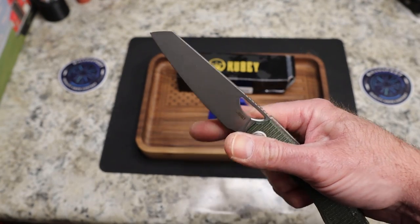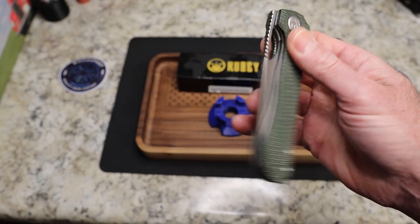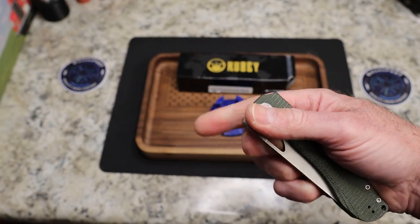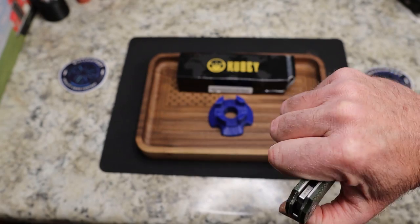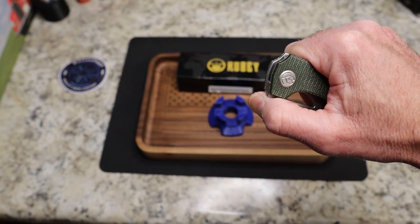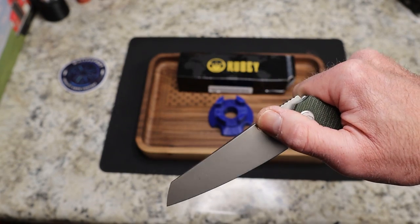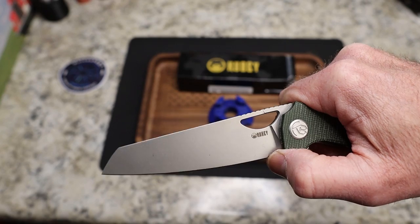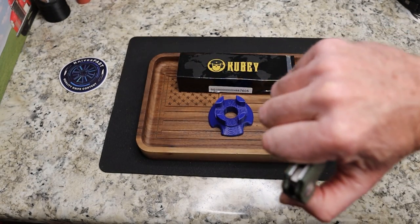This is designed by Sebastian Irwan — I hope I'm saying that right, it might be Irwan, I'm not sure. You have a hole for your main opening method that can be middle finger flicked or thumb flicked, and you do have the ability to front flip it. It's not quite as easy, but it's also not a front flipper tab that comes back and kicks your butt.